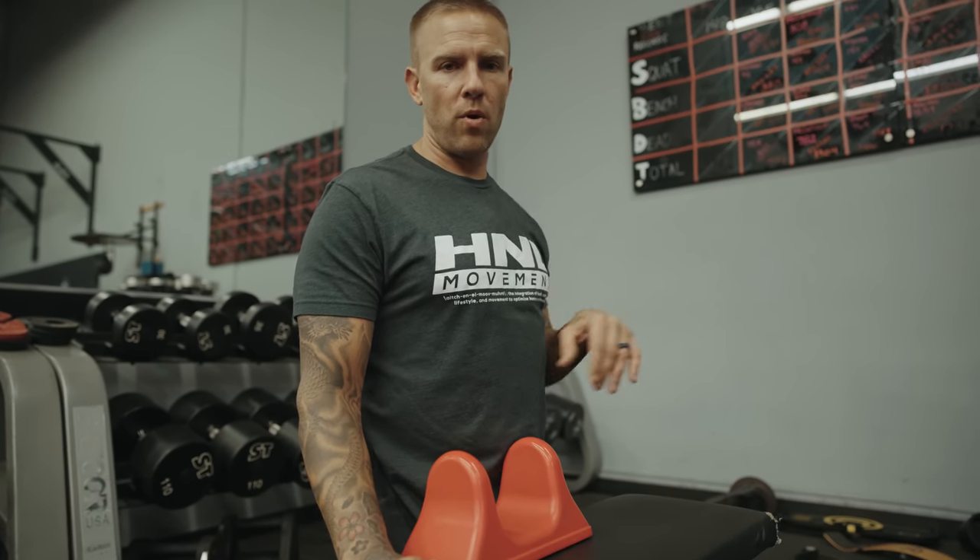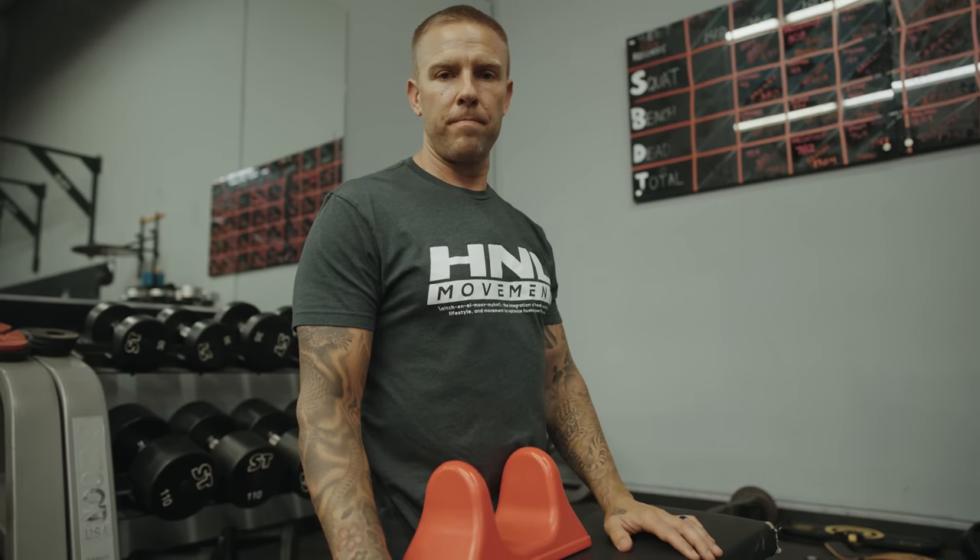If you want to follow along, find me at Rebuilt — spelled R-I-B-Y-L-T.